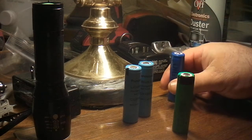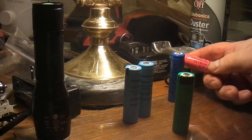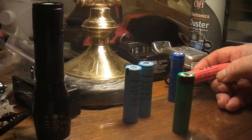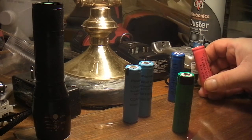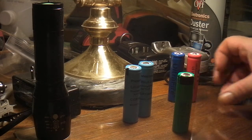Here's another one — a GTL. I think I only paid about a buck for that and it's the same thing. It's got the little button on top and it's only about 500 milliamp hours.